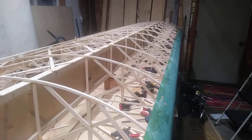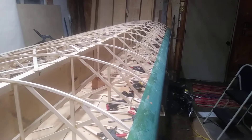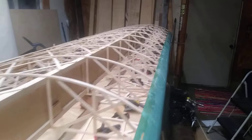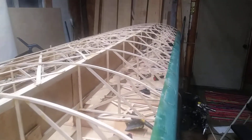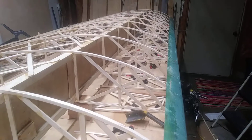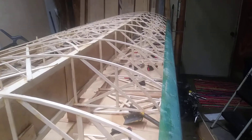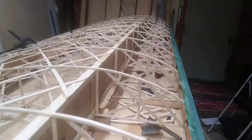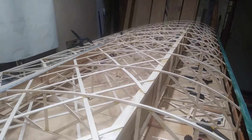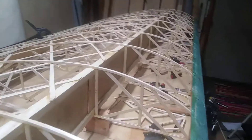I have my leading edge installed, and believe it or not I've never built a leading edge before, because every single wing that I've restored or built from scratch has had a good used leading edge that I could just glue on — and that's a lot of work saved. Building the leading edge is done after you have the geodetic put on, so it's nice and stiff, flat, and straight.